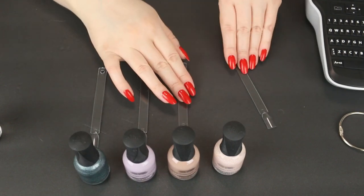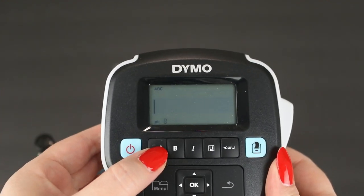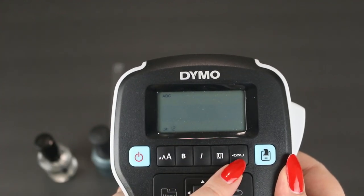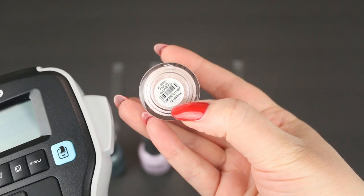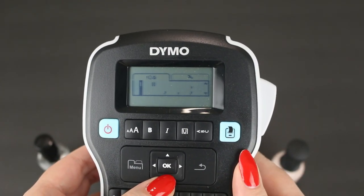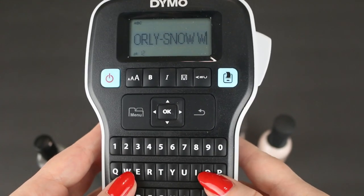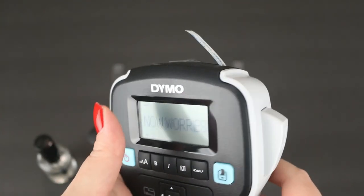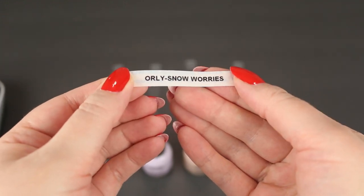I'm going to warm up each nail polish color between my hands so I don't get any air bubbles — that's the best way to mix your nail polish so you don't get any goopiness with the colors. Now that I have them all laid out, I'm going to place one swatch stick in front of each color and then print out the labels. Depending on which label maker you have, yours might be different than mine, but I kept the font on all caps and I did a size 12. You can really customize this, but I just kept it simple. I look at the name of the color on the bottom of each bottle, type it out — I like to use a little dash symbol. I'm going to type out the name of the shade, which is Snow Worries, and print that out and cut it off. There's your label.